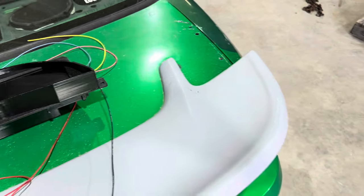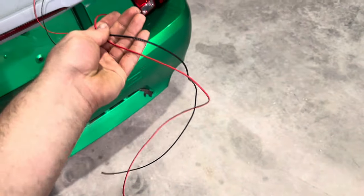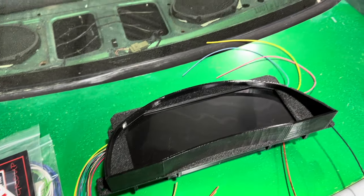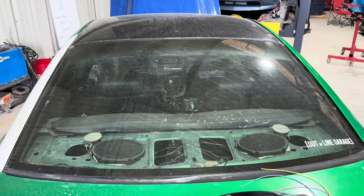Right here we have the DD EFI digital cluster. This is set up for a New Edge, so we're going to go ahead and wire this up. There are a few things — power, ground right off the rip — so we need to get those plugged in. It plugs in via USB but we also have to tap a few things for our turn signals and stuff like that so this thing will pick them up.